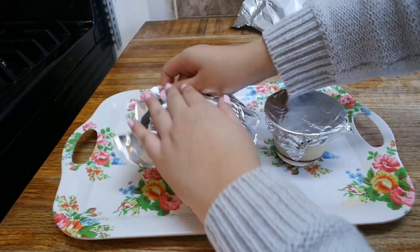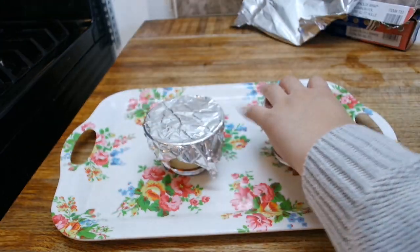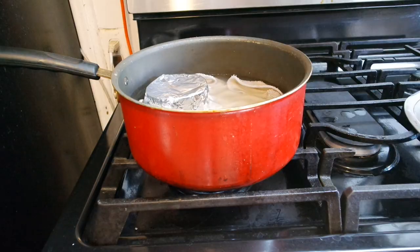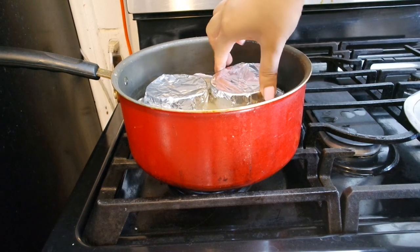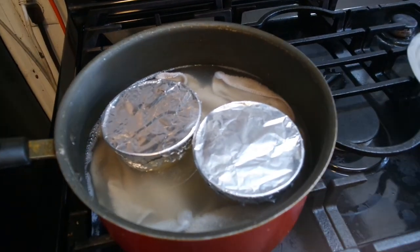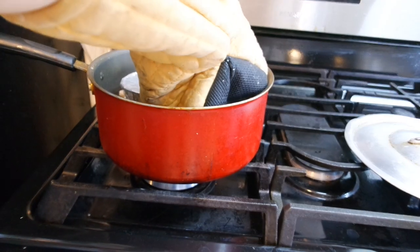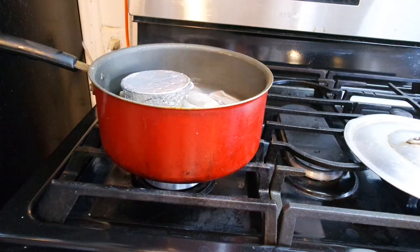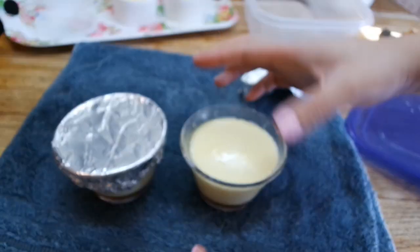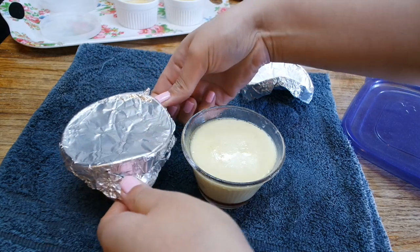Cover the tops with aluminum foil. Reduce the heat of the pot to low and add in your ramekins — we don't want to cook this at boiling temperature because that will create bubbles. Using mittens, towels, or tongs, remove the molds to check for doneness: remove the lid and shake it a little bit. If it jiggles, that means it's done.